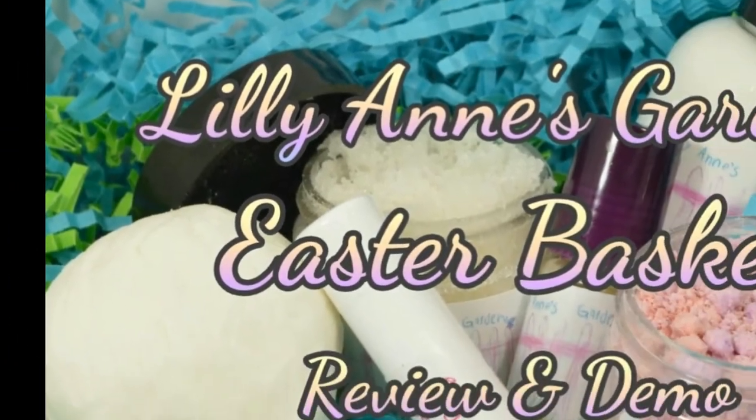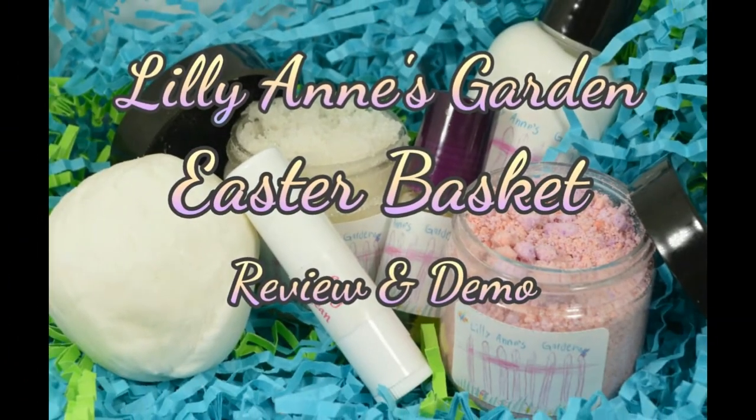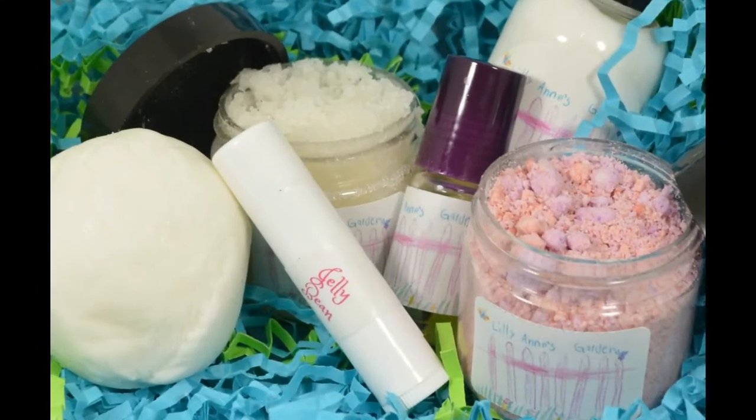Hey guys, welcome back. Today we are going to be diving into Lillianne's Garden's very first Easter basket with a review and demo.